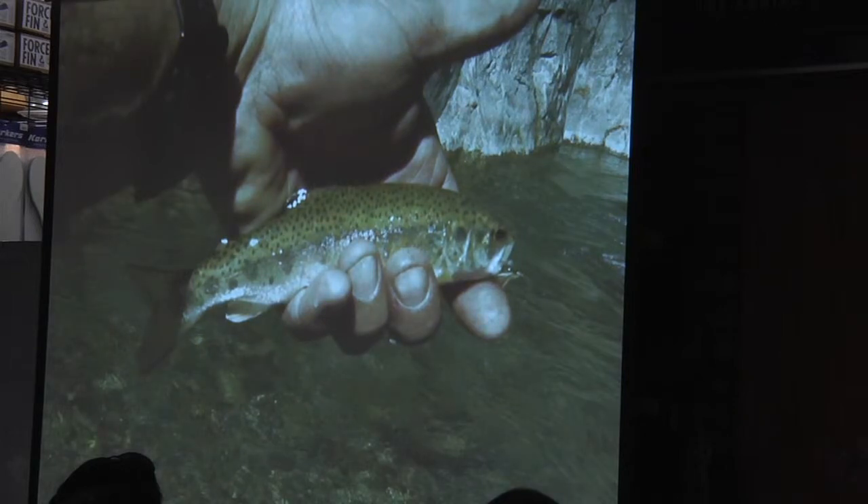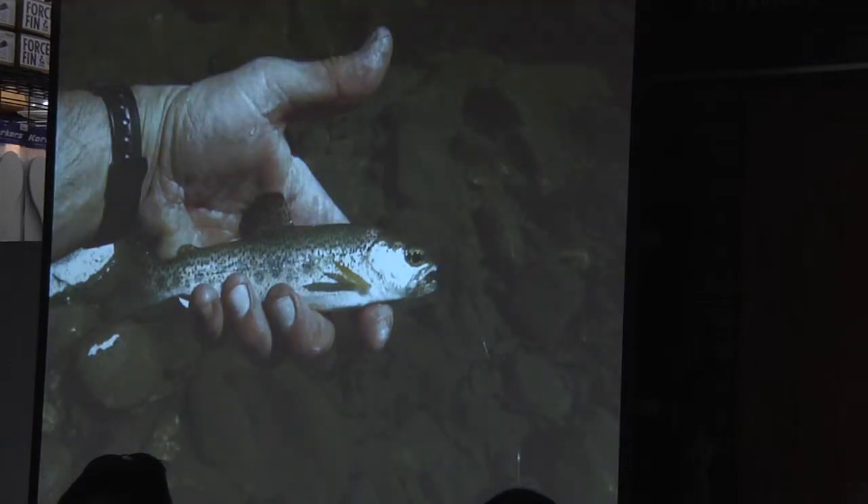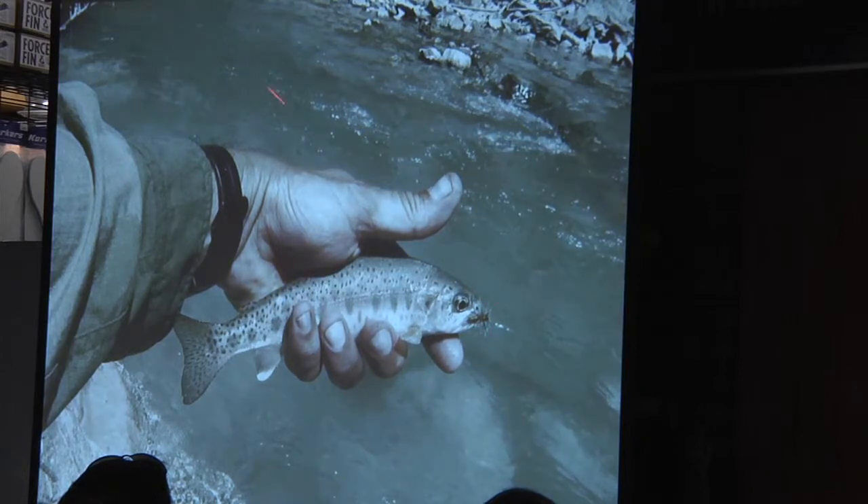This is a typical trout up there — they're much lighter on top than the west fork fish. They keep their par marks until about 10 inches long and are very silvery, which I think has to do with the gin-clear water; they blend in better that way. West fork fish tend to be very dark. Here's another little eight-incher. This one below the bridge to nowhere was a 10-inch trout caught in high water — it's about a four-mile hike from the parking lot to those really nice pools.